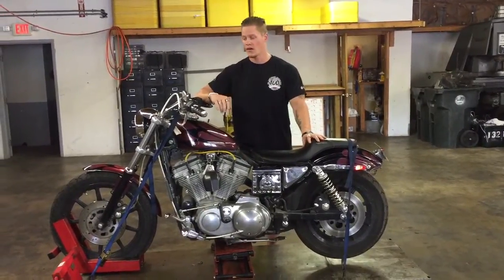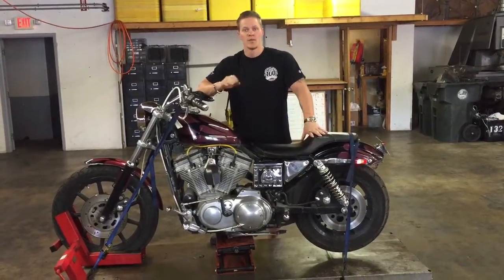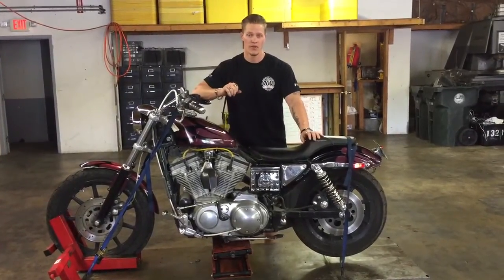We're going to fire the bike up and walk around it so that way you can listen to the engine idling, and then we're going to run it up and down through each one of the gears. This way you can verify the engine, transmission, and rear operating components prior to parting this bike out.